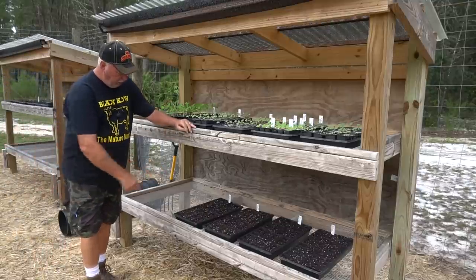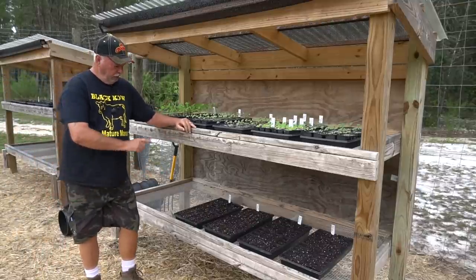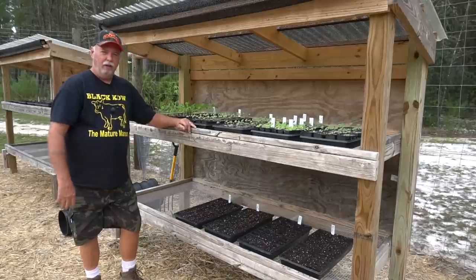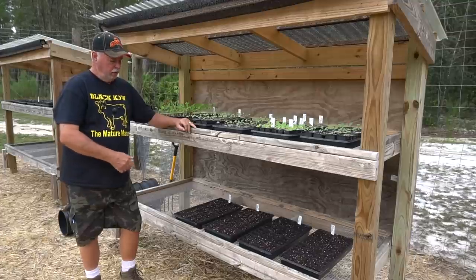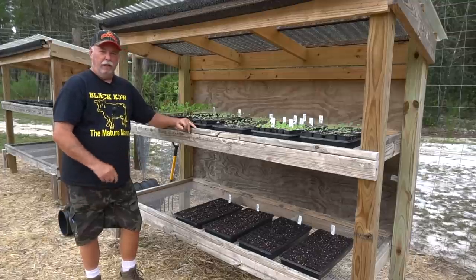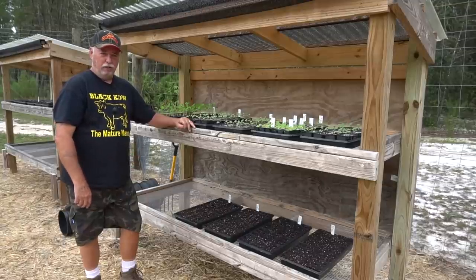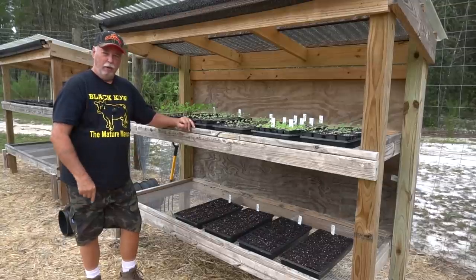We'll be back in the days ahead and we're going to watch the development of these beautiful oak leaf lettuces all the way up to the day we harvest. As soon as this gets big enough to transplant, we're going to grow it in containers and we'll go through that process together. So stay tuned.